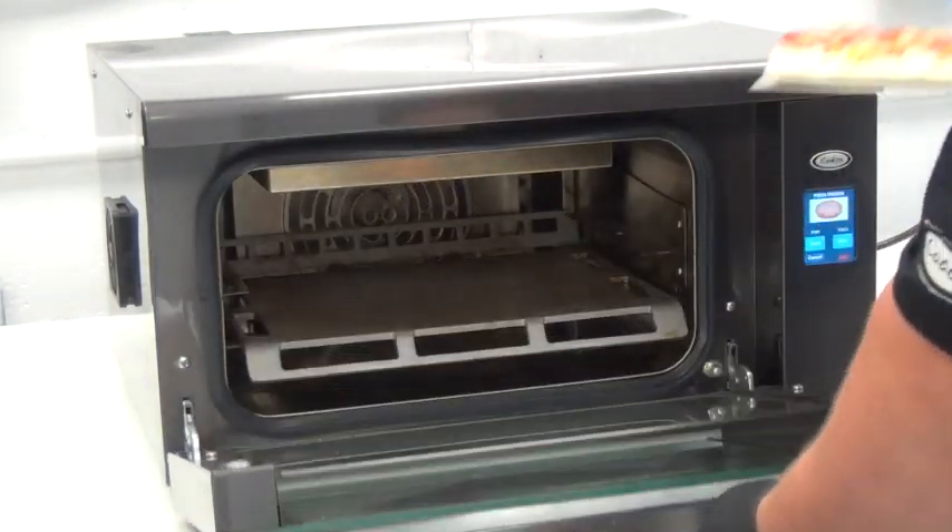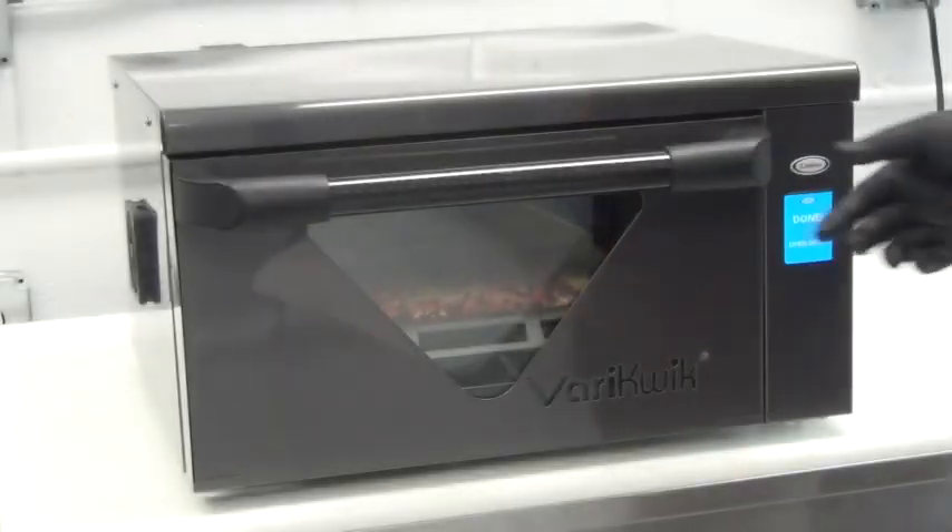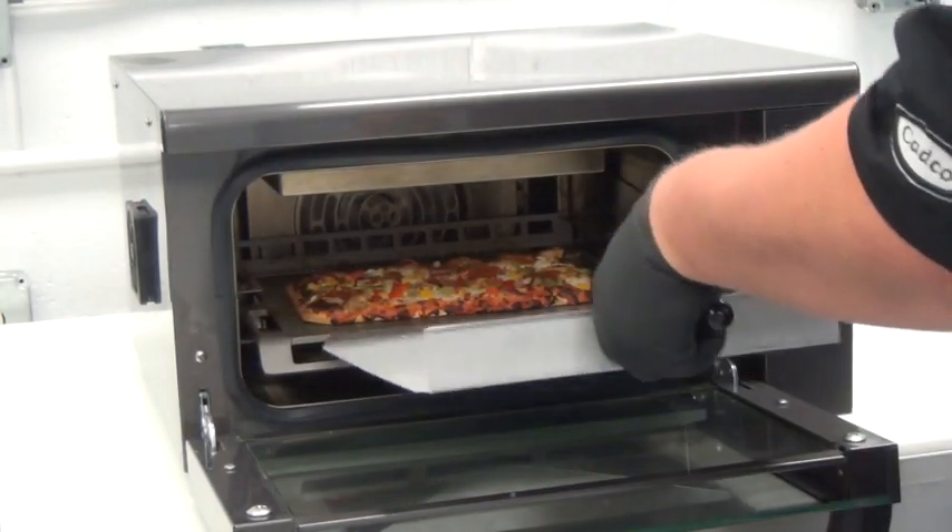Next, a frozen pizza — piping hot, done to perfection, with a crispy crust in less than four minutes.